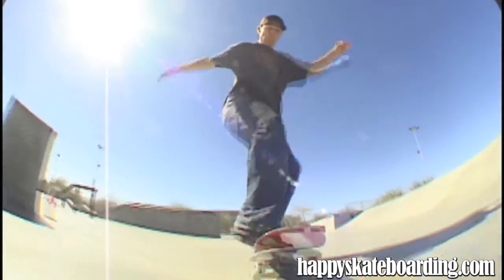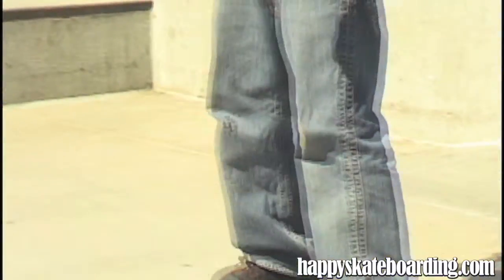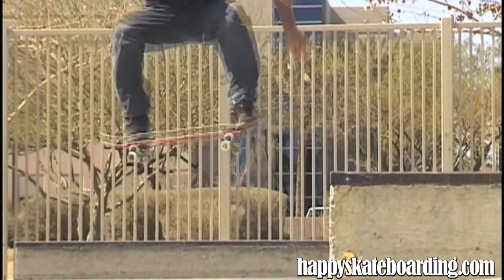Alright, first things first. You've got to have frontside 180 flips and frontside tail slides. Next, make sure you've got your trick high enough to get on your obstacle of choice.